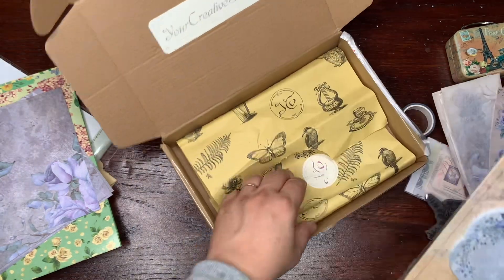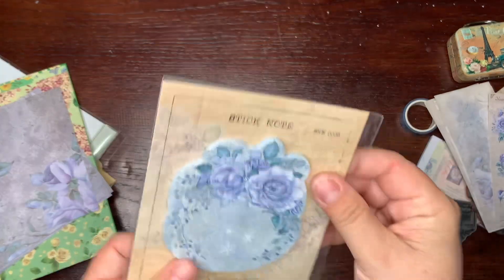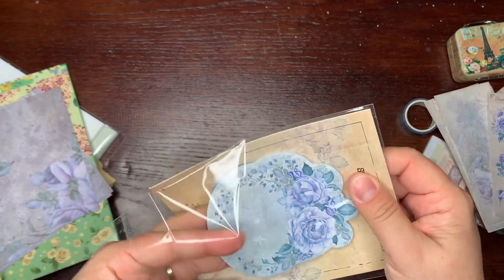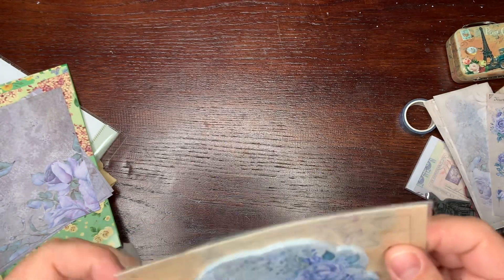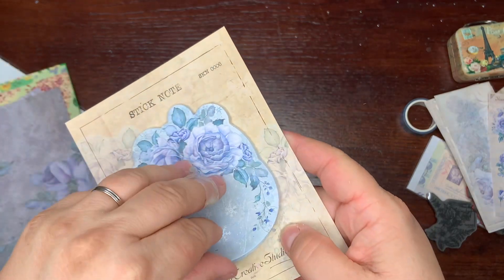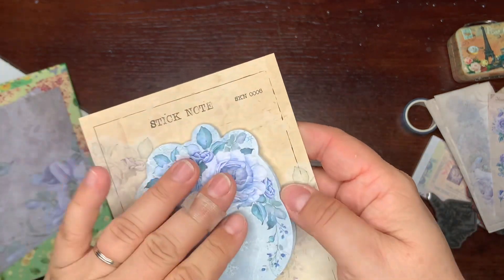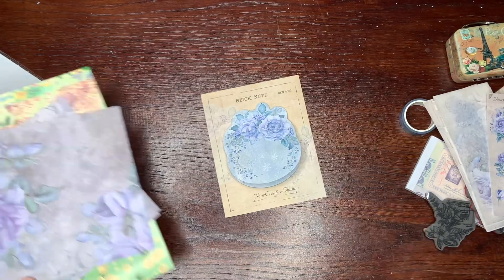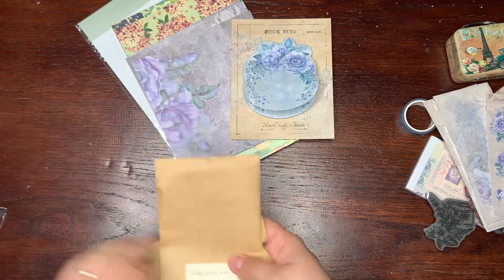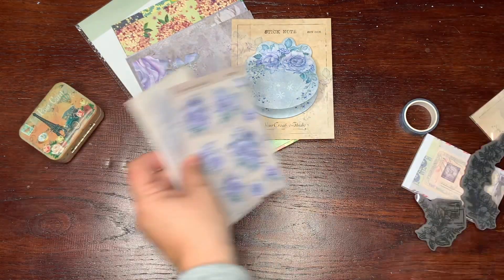Still opening — I think this is the last thing. Yes, put it aside — and this is a sticky note. These are sticky notes, also in this design. So this was a kit from last year — my very, very, very delayed unboxing!